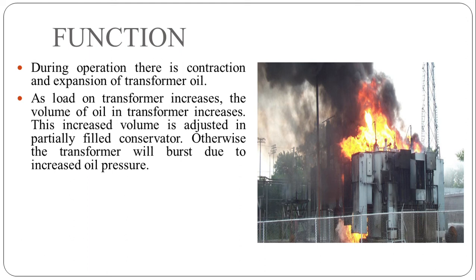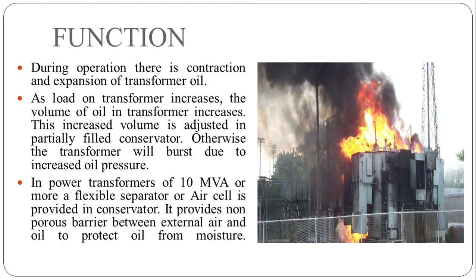In power transformers of 10 MVA or more, a flexible separator or air cell is provided in the conservator. It provides a non-porous barrier between external air and oil to protect the oil from moisture.